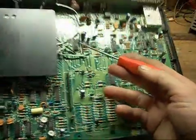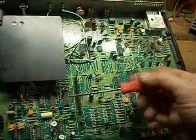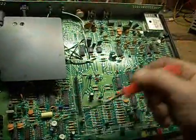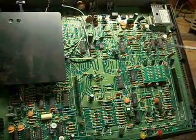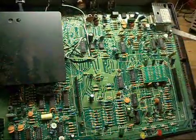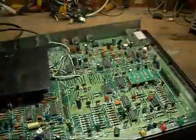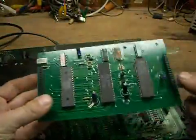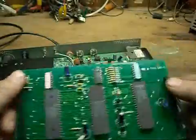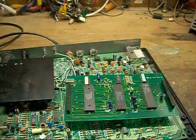The board is filled with a good assortment of 4000 series CMOS logic and some Motorola ICs, amplifiers, and the like. But literally, this board doesn't really have much in it to look at. So I'll move on to the next item of interest — see you there.